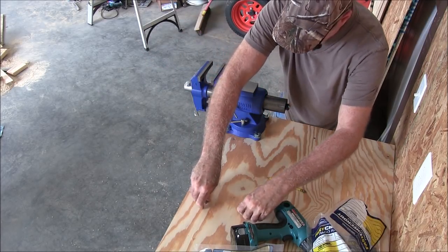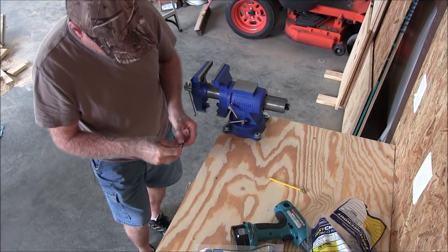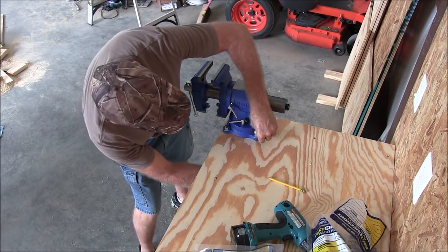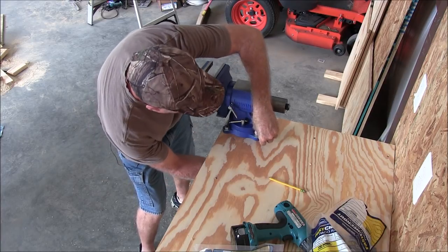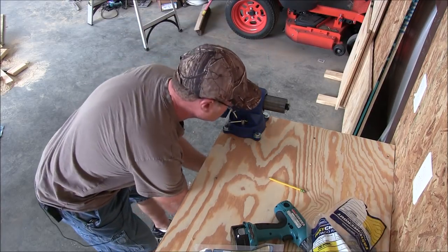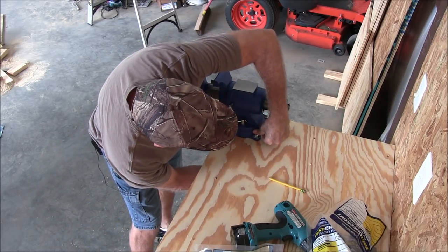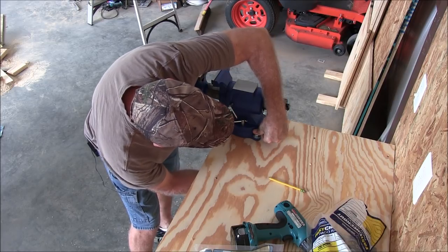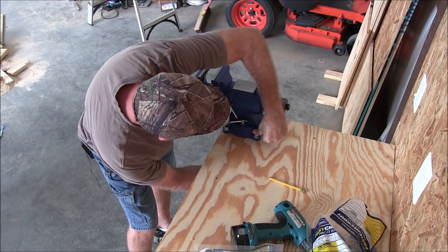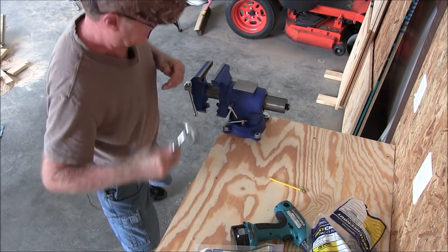And last one — this one's underneath in the back here. See if I can do this blind. Alright, now we're going to tighten them down.